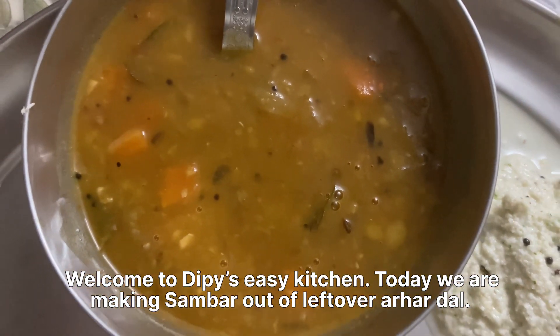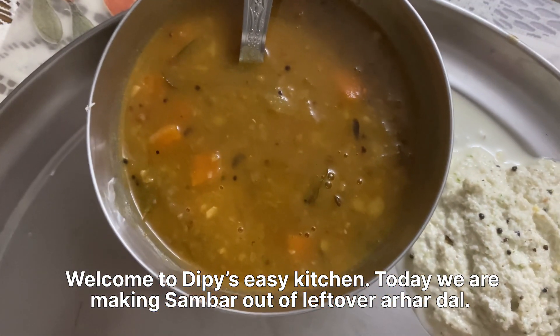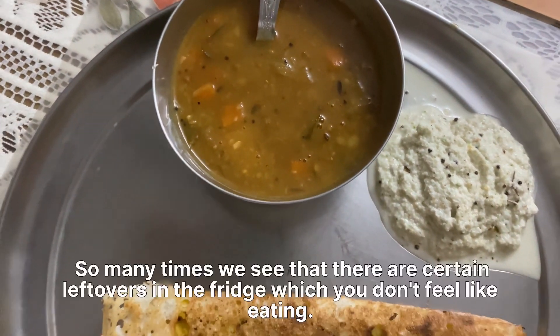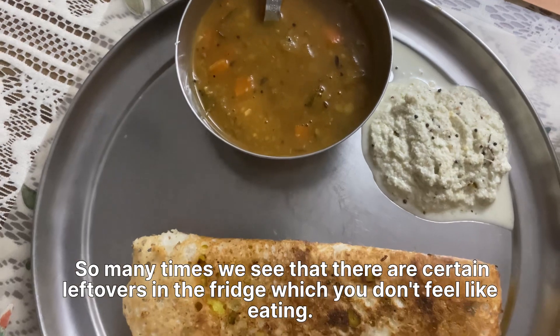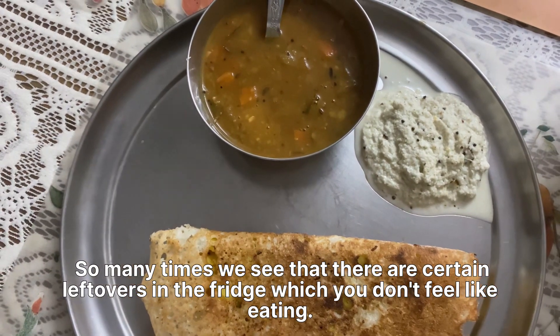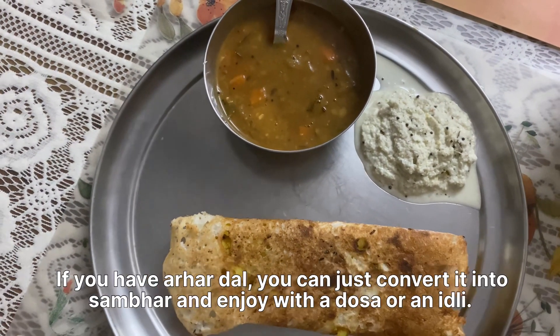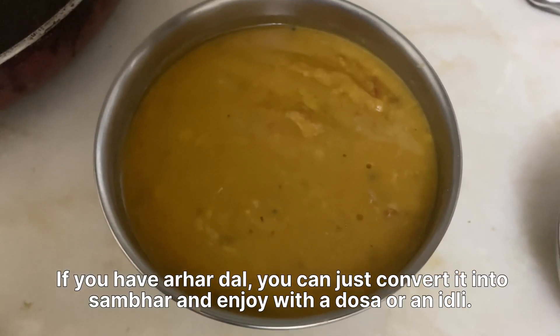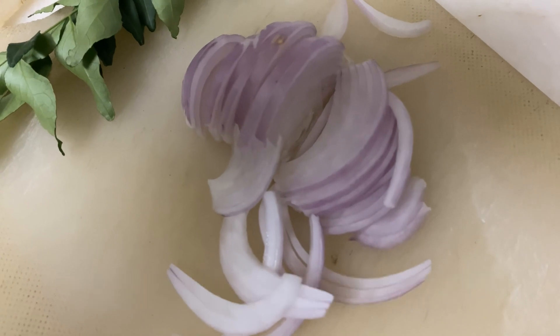Welcome to Dipi's Easy Kitchen. Today we are making sambar out of leftover arhar dal. So many times we see that there are certain leftovers in the fridge which you don't feel like eating. If you have arhar dal, you can just convert it into sambar and enjoy with a dosa or an idli.